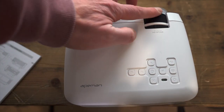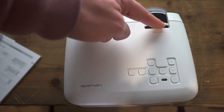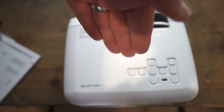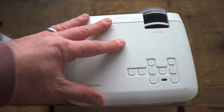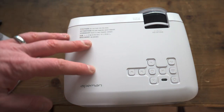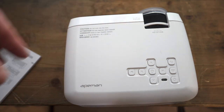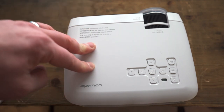The first ring on the lens controls focus, and the second ring adjusts the viewing angle. For connections, you can use HDMI, HDMI to Lightning for iPhone and iPad, HDMI to MHL for Android phones, and USB to HDMI for a MacBook.